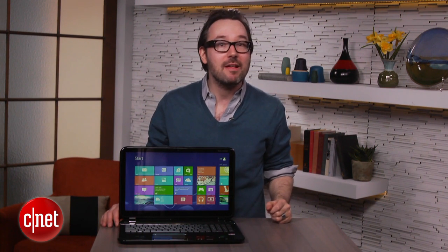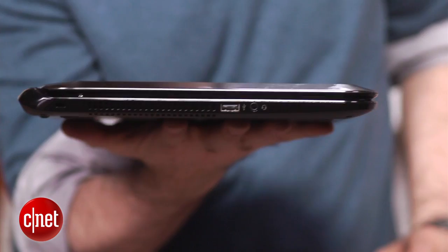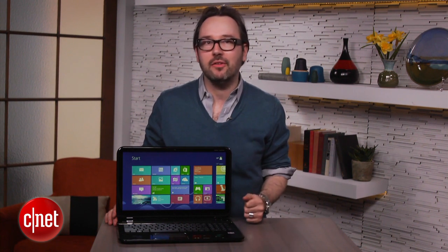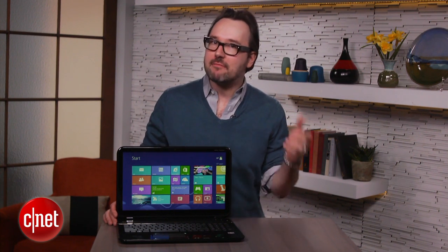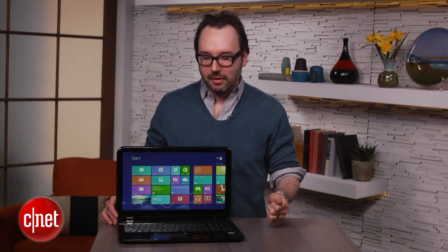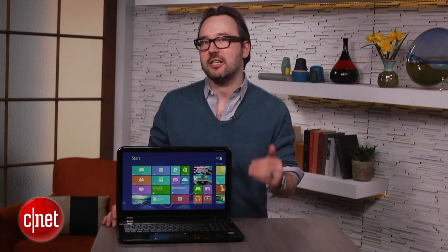We've seen some inexpensive touchscreen Windows 8 laptops already for about that price. They tend to be a little thicker, a little chunkier. This one is actually really enviably thin, which I like a lot. And unlike a lot of those other systems that use Intel CPUs with Intel's built-in HD 4000 graphics, AMD combines a CPU and a basic, slightly better-than-discrete GPU into one whole, so you get slightly better graphics for playing games than you would from a comparable Intel-powered budget system.